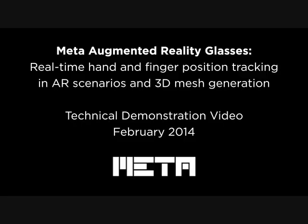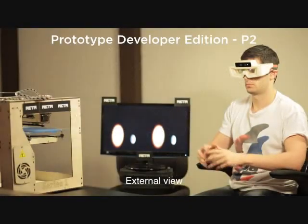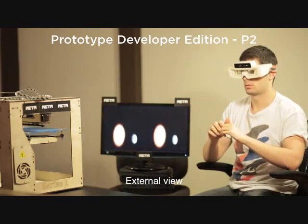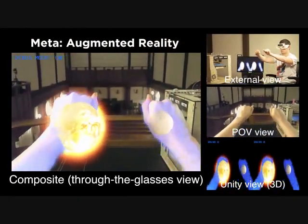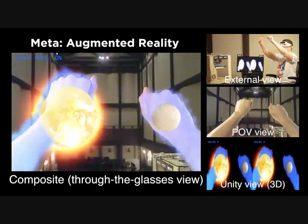This video introduces some of the augmented reality features possible with Meta. We are generating a real-time point cloud of two hands using the depth sensing camera. This mesh is able to align with the person's real hands as they look through the stereoscopic display in the glasses. With our gesture recognition algorithms, we can simultaneously track the movements of the two hands independently.